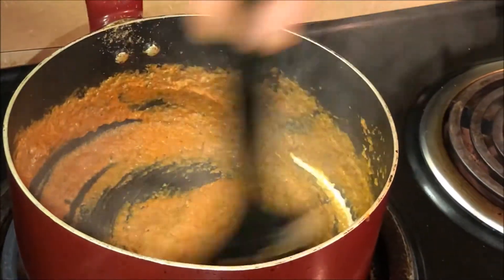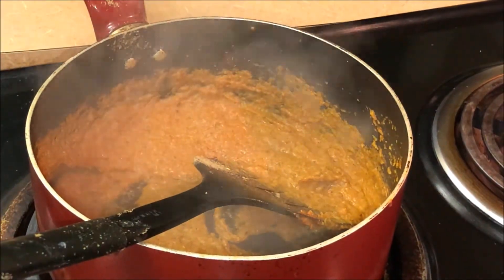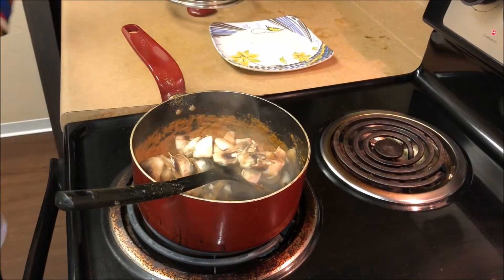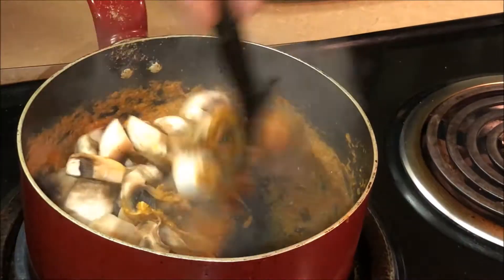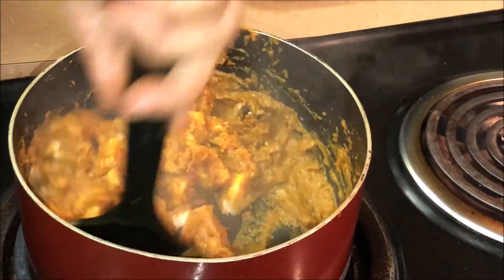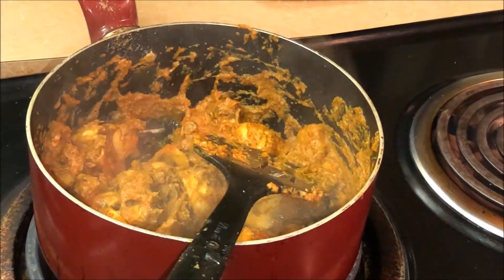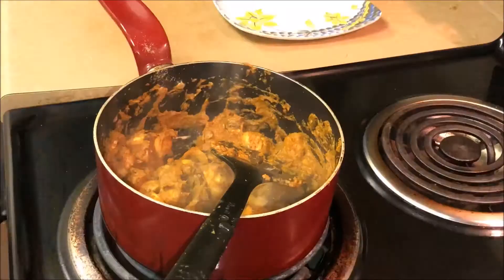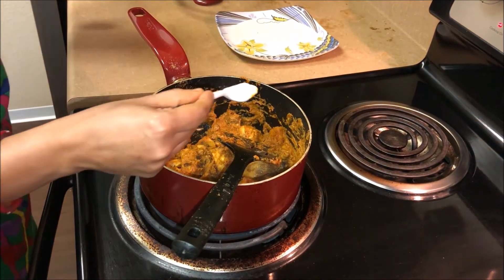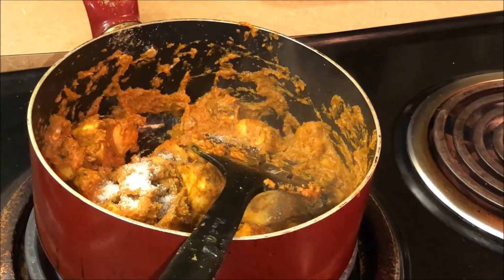I am going to put the mushrooms in the pan and mix them. Add salt and mix everything together.